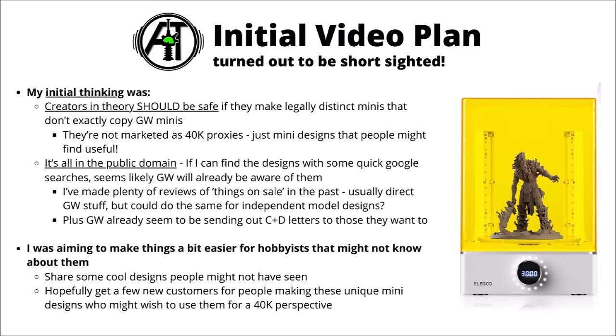So I was kind of taking the video as a general review of things on sale out there on the internet that some hobbyists might have trouble finding or might not be particularly aware of. Games Workshop can and do find these already, and they certainly do send out cease and desist letters to people who they think have overstepped the mark. I didn't honestly think talking about any one creator in any one video would necessarily change things all that much. Promoting things usually has a positive effect — more people find the creators' designs and they get more business, though it seems in this case you want some people to know about them, but not too many.